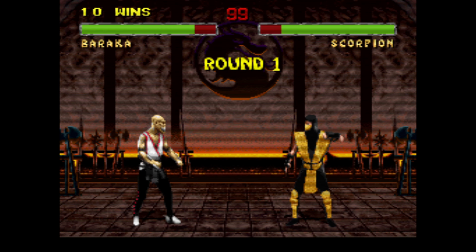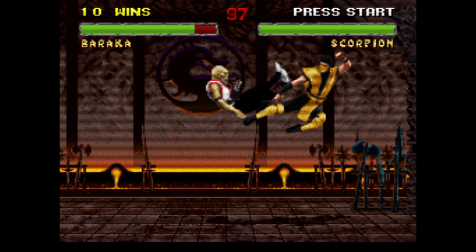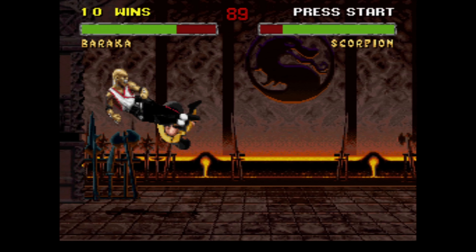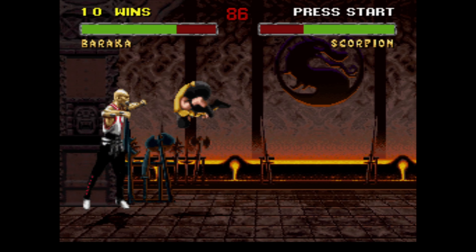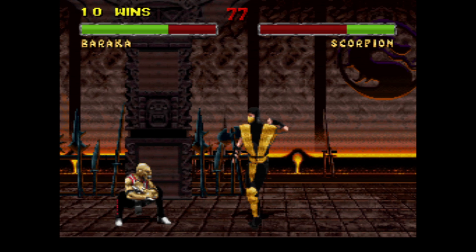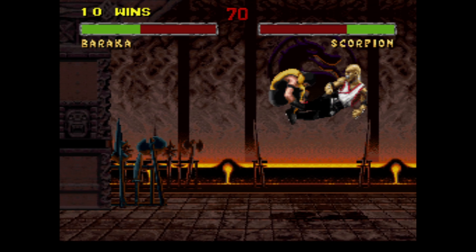Finish him! He tried — I was screwing around; I should probably not do that on very hard. Fatality. I don't even really care, but let's try to get Jade. Let's try to use only low kick — this is not going to be easy.